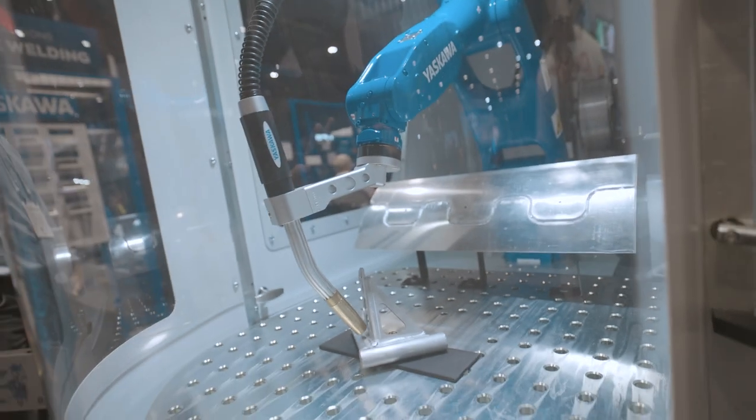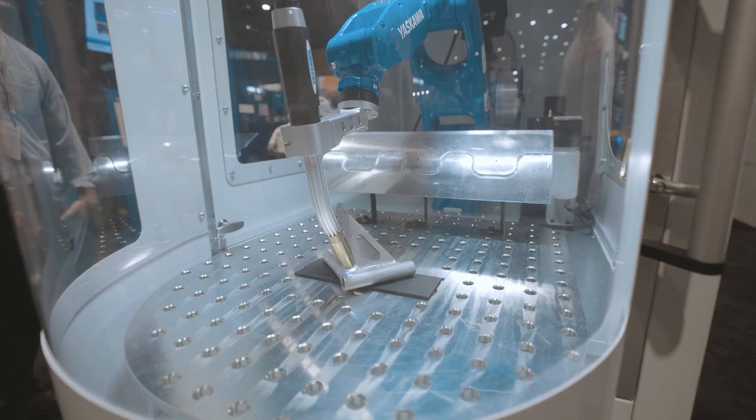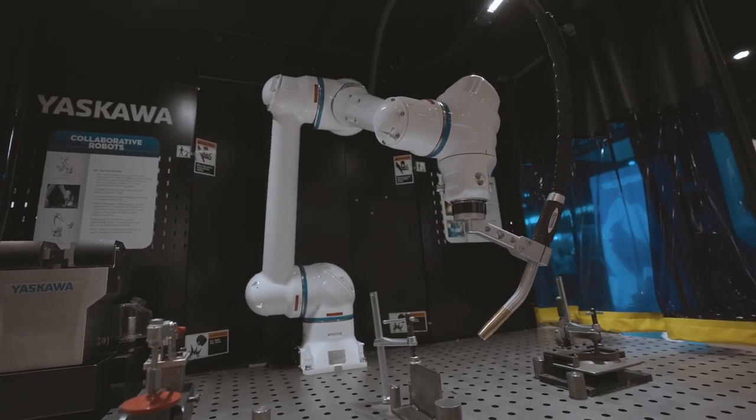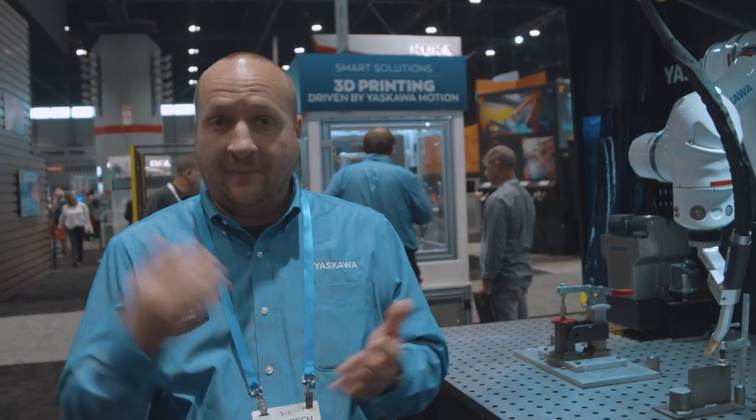Right now, we are the only robot manufacturer that allows you to use either pendant with whichever type of robot you want on the YRC 1000 platform, making it easy for robot users to work with both collaborative and standard robots while keeping the same control experience.